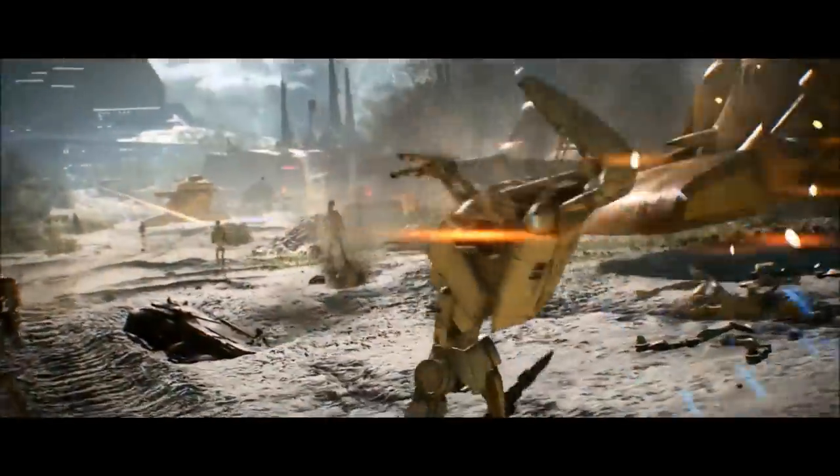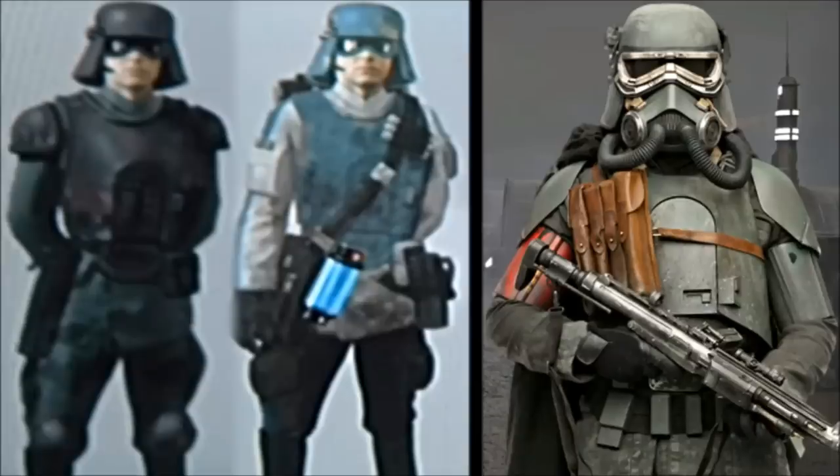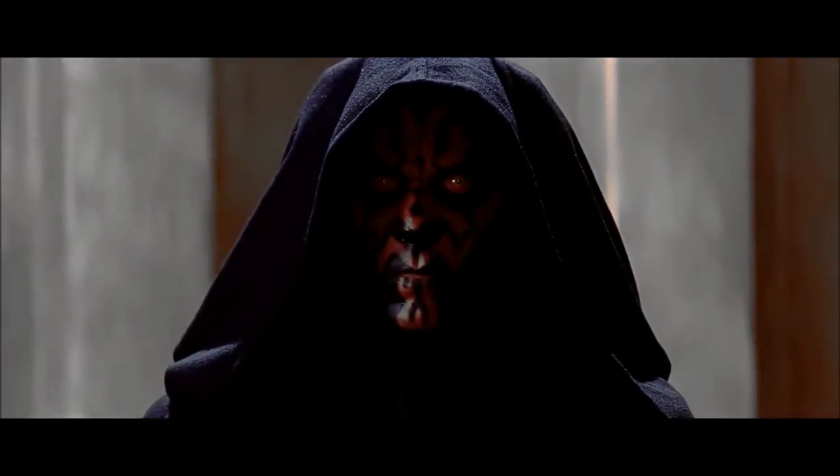Hey everyone, Tot here from the Scoundrels Cantina and welcome to another video. In this video, I'll be going over all known Imperial Army trooper types and variants. As always, we're mixing the Expanded Universe and canon because we believe that there is no reason why most of it can't fit together. So anyway, let's do it.